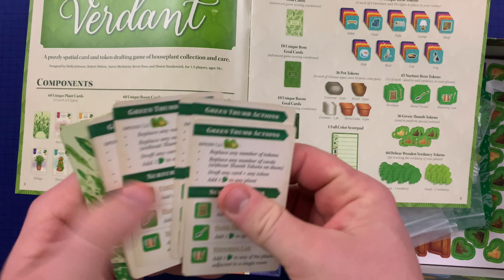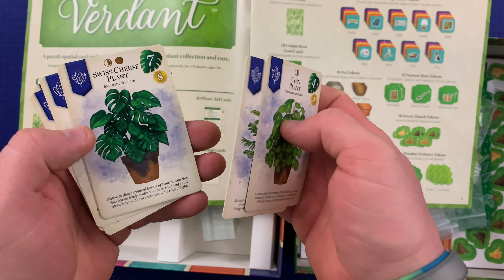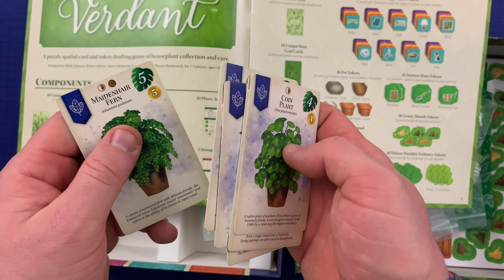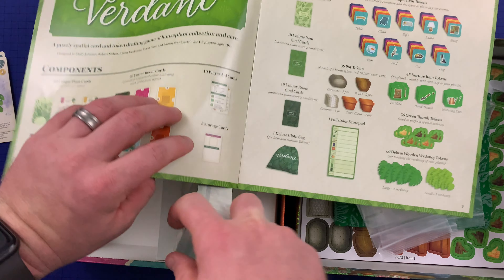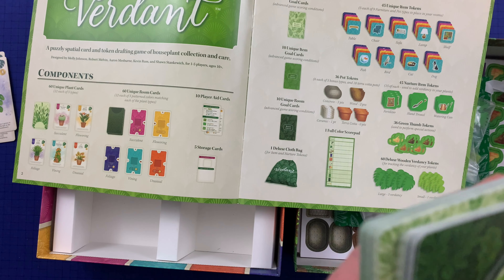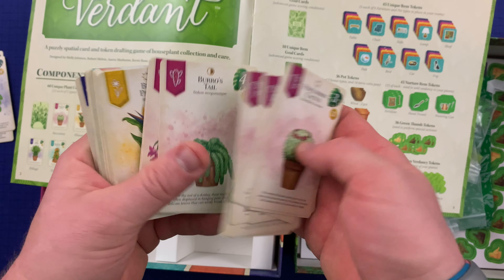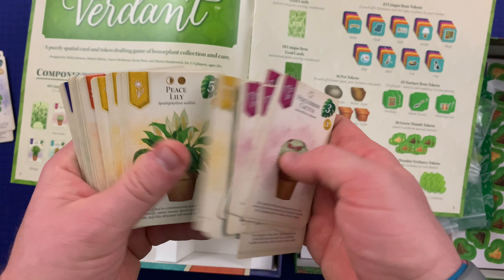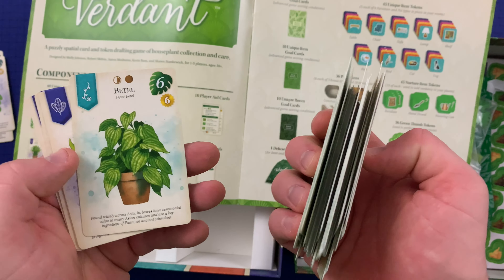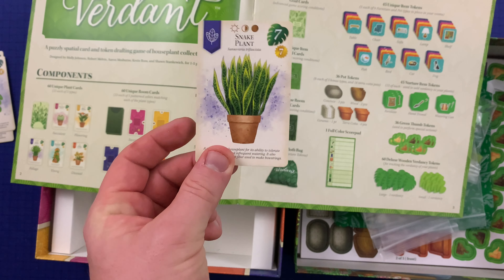And then we've got player aid cards — love those. Here are some plant cards: coin plant, Norfolk Island pine, Swiss cheese plant, parlor palm, maiden hair fern, and lots more — cactus, panda plant, burrow's tail, spider plant, snake plant. That is one of my wife's favorite plants in real life — snake plant. That's cool.